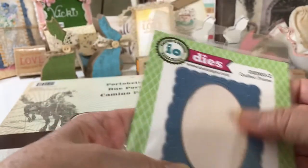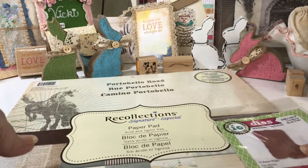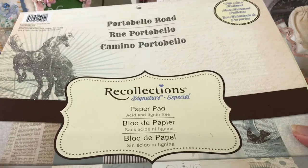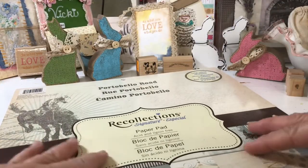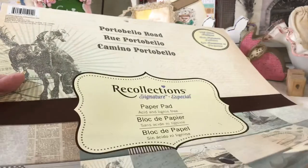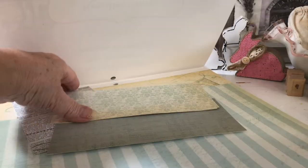I thought this looked Western to me. So I used my paper — the only paper I have that's Western. This is from Recollections, and it's Portobello Road. It's several years old, so I don't know if you can get this. I haven't seen any Western themed papers since, but I buy what I like and then I use it accordingly. So I used one of these papers out of here — this one.